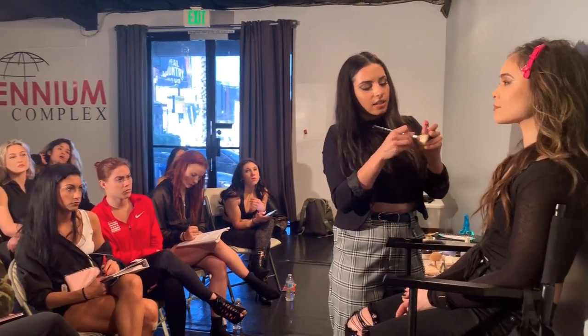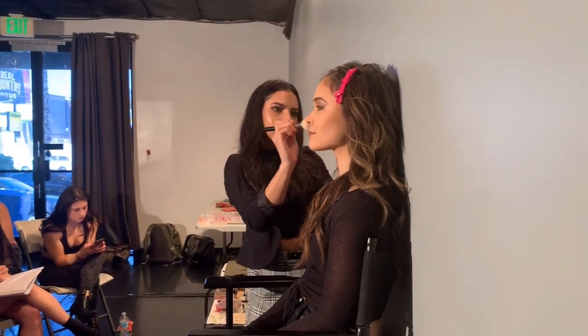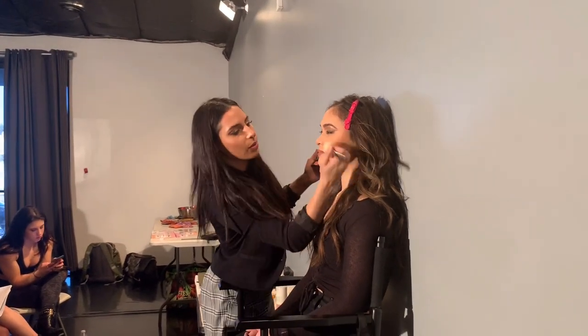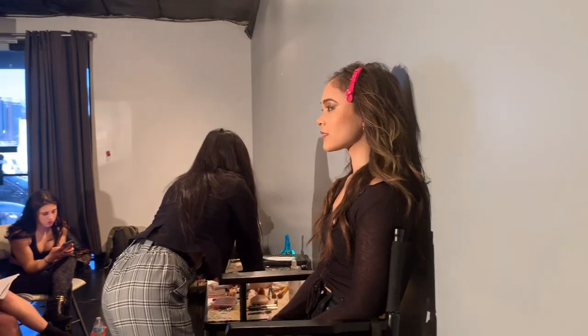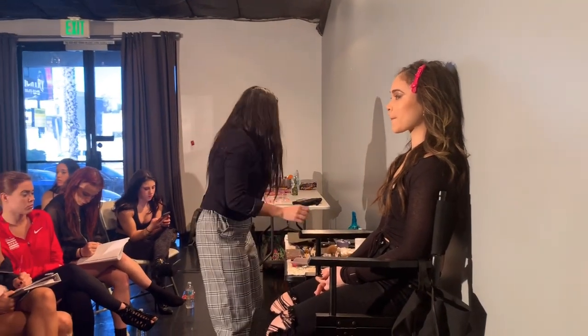Blush is the first thing to fade, so if you like a rosy cheek, get in there. This is NARS Orgasm Blush, which is an OG classic that looks good on everyone. Apply it to the apples of the cheeks — do a light smile to make them pop and blend it into your contour. Then take a little bit everywhere so everything is seamless.